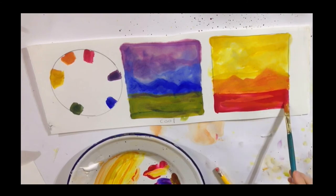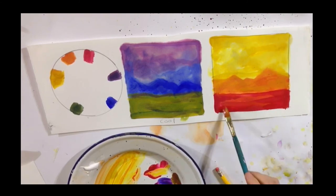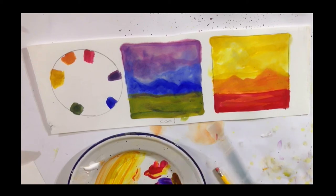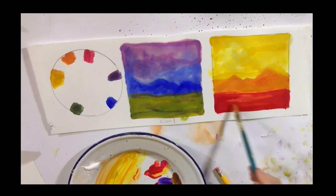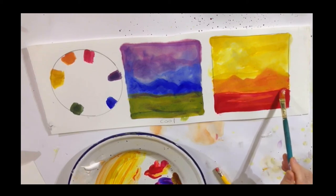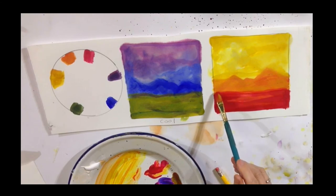So I'm just going to add a little more red, kind of create a little bit of light on that ground. And it looks lovely. Here you go — you have cool colors, you have warm colors. Look at the effect between the two.